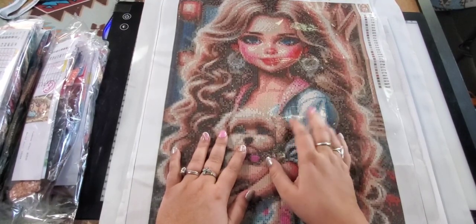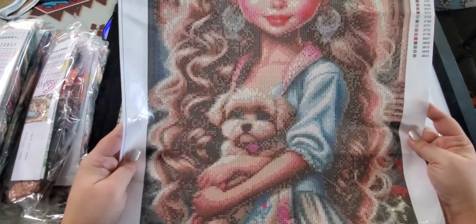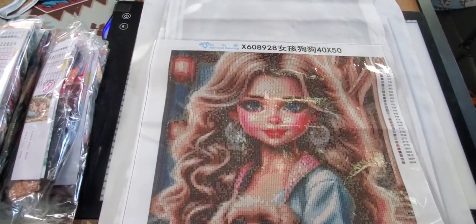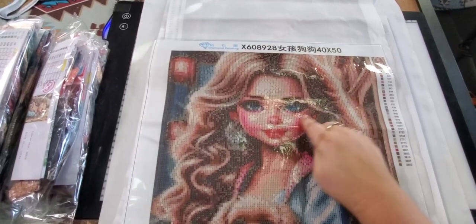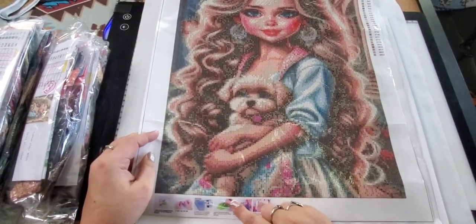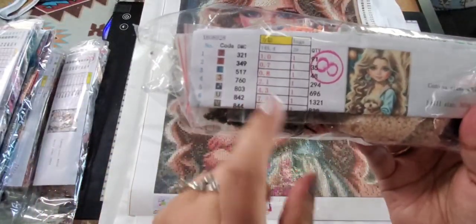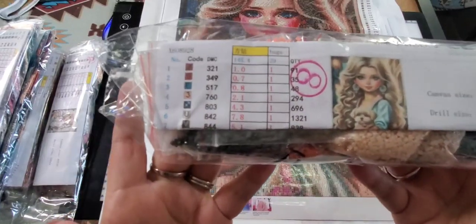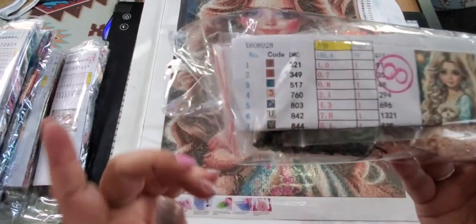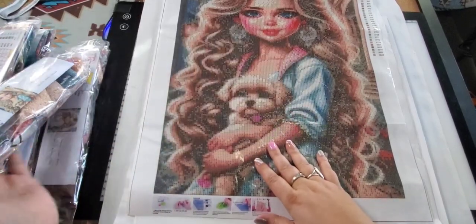This one does come in two sizes — I picked a 40 by 50, and I think the other one is a 30 by 40. You can also opt for round or square diamonds. It's really cute — she's holding a puppy, she's got beautiful long blonde hair, pink little cheeks, a pink nose, and she's wearing a little blue dress. It comes with a leaf lid cover and the DMC colors, though this one doesn't list colors one through 29 by number — it gives you all the symbols.